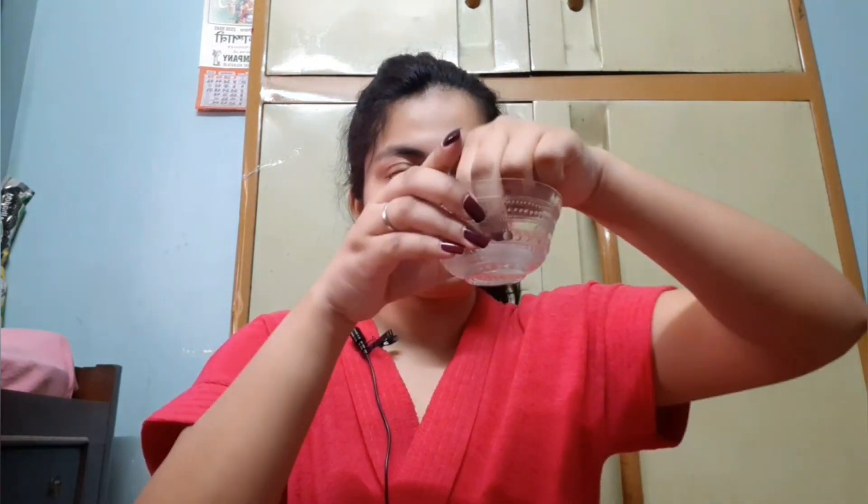I have taken some warm water and into that I have dipped a cotton ball. Now you have to just place it on your nose or wherever you're having blackheads and whiteheads — mainly we are having these problems on nose tips. If you feel it has started to cool down, you can take it off, dip it into the water again, and place it over.